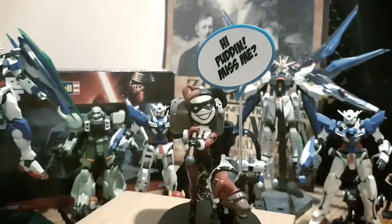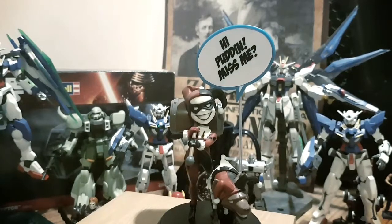This character doesn't need any introduction, but I'm going to give her one anyway. She is the one, the only, Harley Quinn — also known by her normal name, Harleen Quinzel. She's the Joker's better half, if you call completely bonkers a better half. She's a hammer swinging, crazy barrel of monkeys, but she's just great with it.